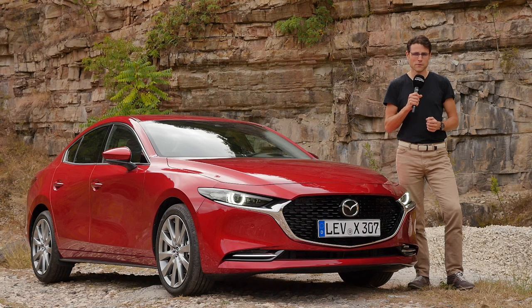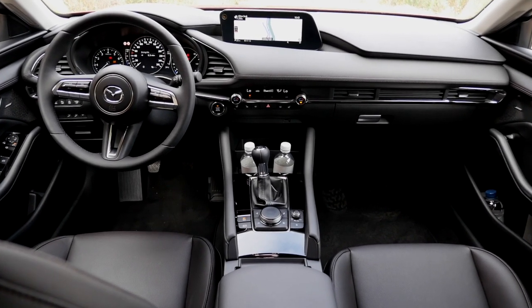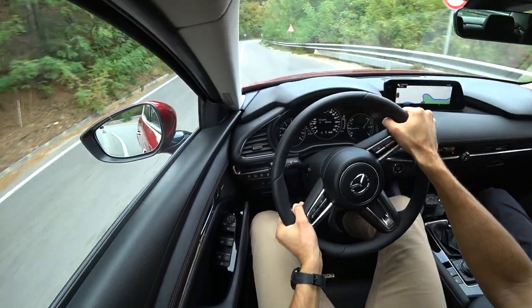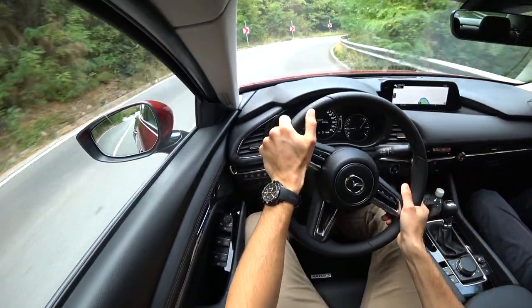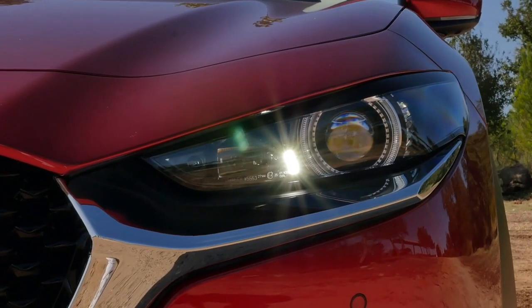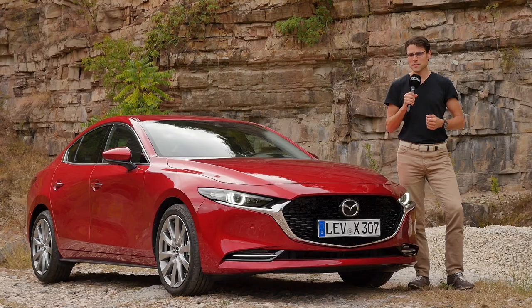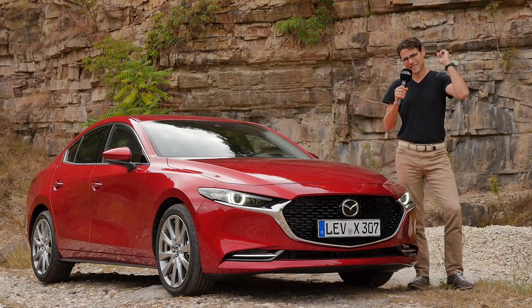We'll tell you all about the differences, and of course all the details you need to know on exterior, interior, and the driving experience, comparing it to the normal petrol engine and to the Skyactiv-X — what are the pros, what are the cons — and also to the recent test of the Mazda CX-30, this platform-identical SUV. Which one should you go for? All here on Autogefühl in full HD, full screen and full length. Let's go!